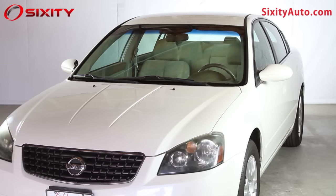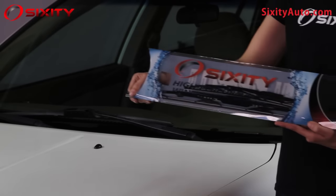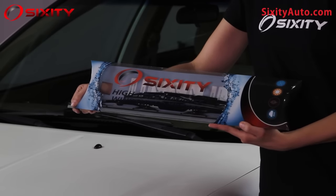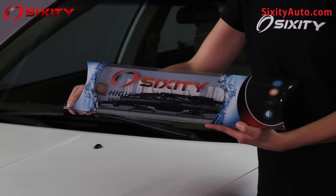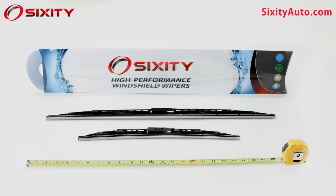Today we're going to review how to install wiper blades on a large J-hook type arm. We'll be using our Sixity S1 framed wiper blades for this demonstration, which are available at SixityAuto.com. Supplies needed for this video are new Sixity S1 wiper blades and a measuring tape.